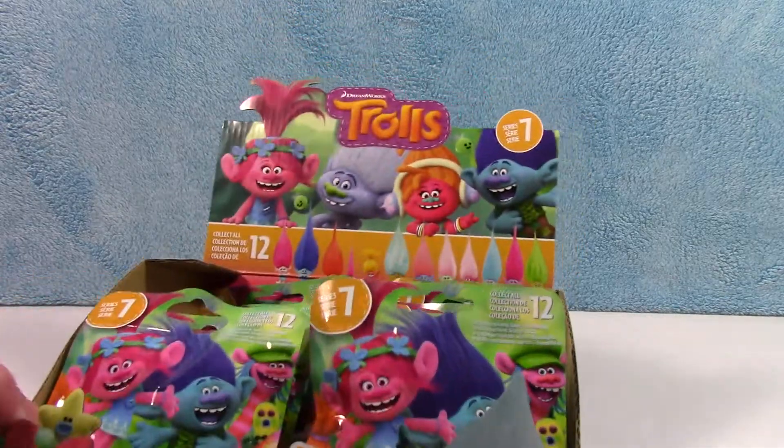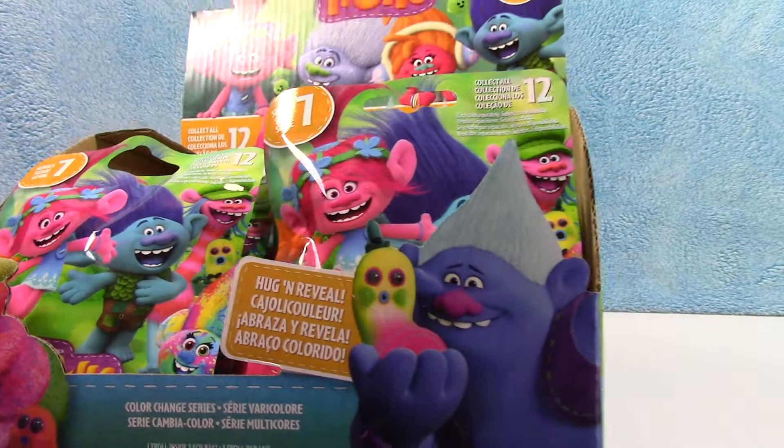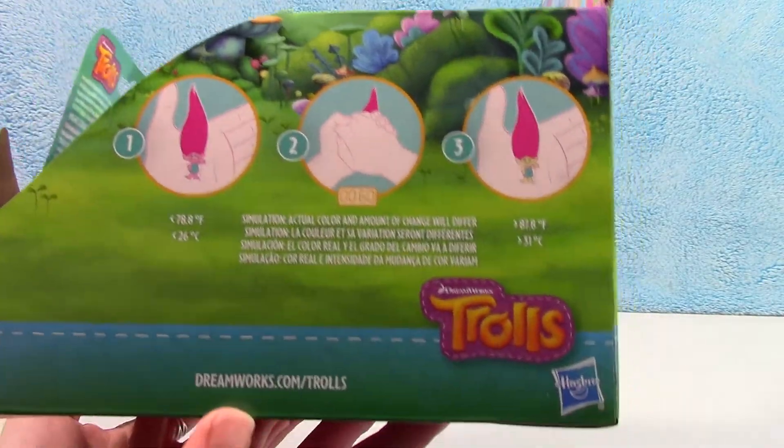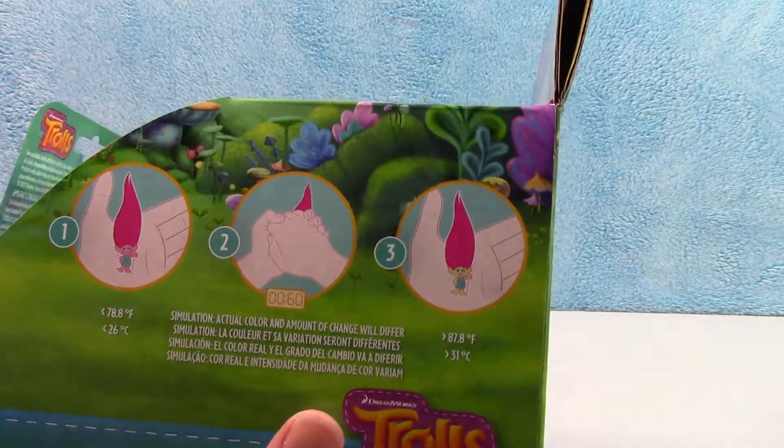It says 'hug and reveal' on the side. You just warm it up and supposedly it'll change color. I'm not sure — we'll see if we can try to make that work.